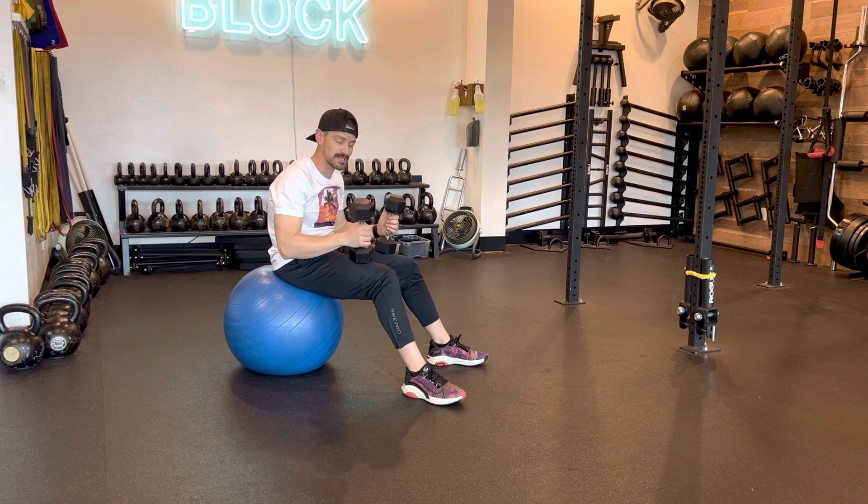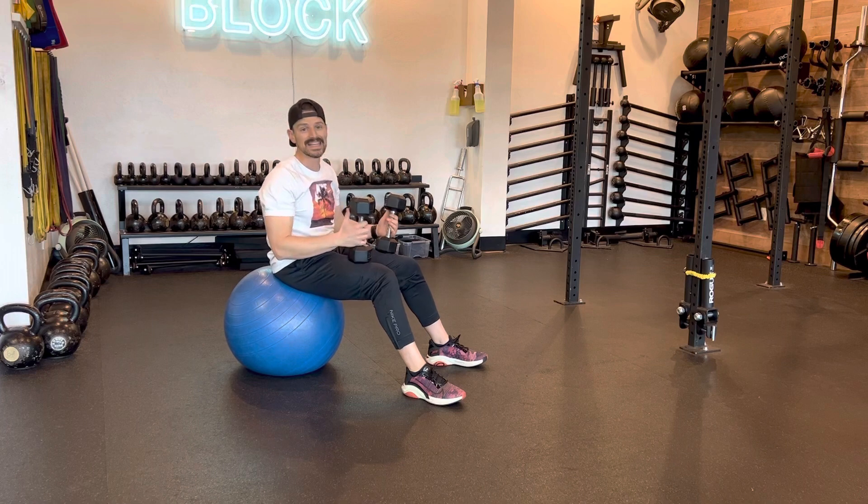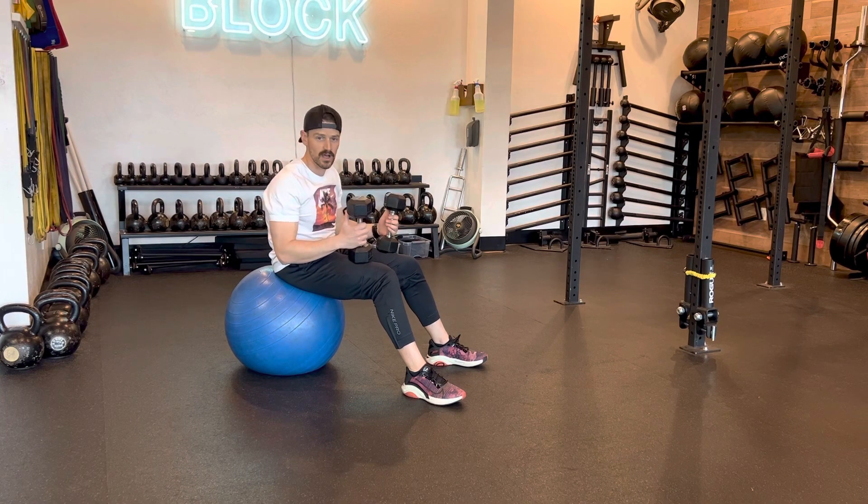Dumbbell fly from stability ball with hips elevated — mouthful, I know. With this one you're gonna start with those dumbbells on your knees. We're really targeting the hip stability, so your glutes are gonna get involved, your hips are gonna be involved. It's great for the core and the lower part of your body.